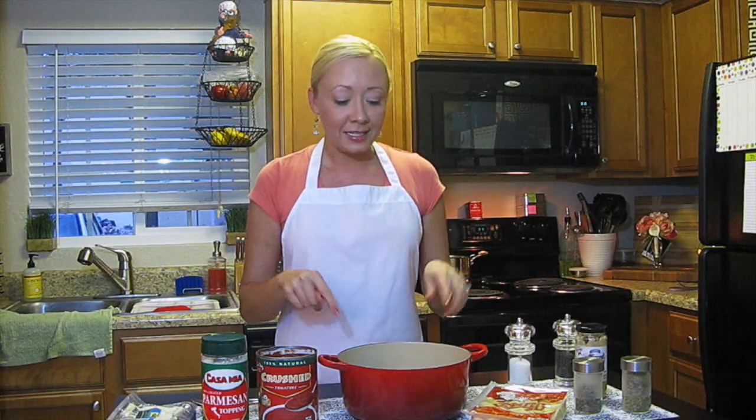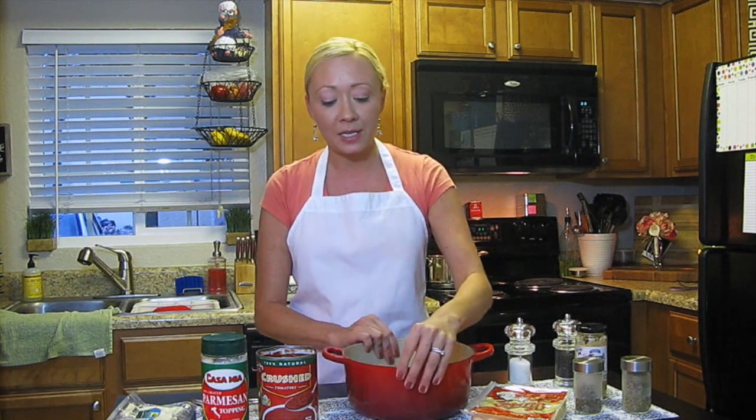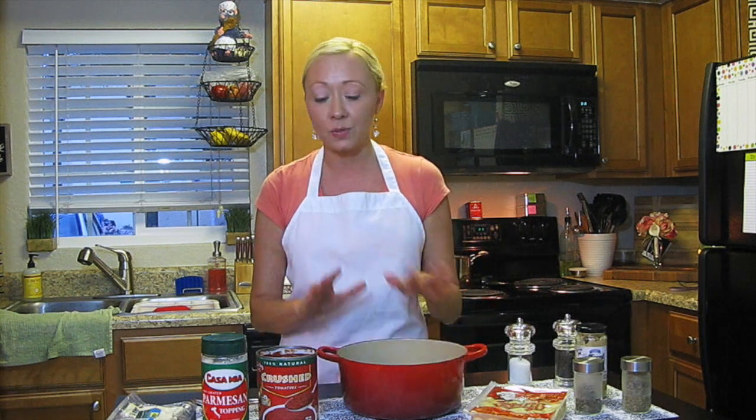So what I'm going to do tonight is mix the ingredients here in my pot instead of making this on the stove, because it's a little bit harder to film and harder for you to see exactly what I'm doing. I'll tell you exactly what I'm doing as we go along. The first thing I'm going to do is get a pretty wide pot for our sauce — we're going to start with our marinara sauce. This is the most important part.